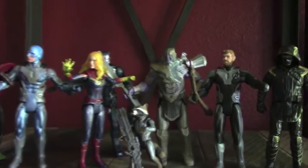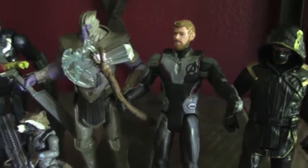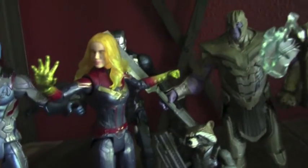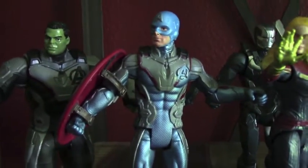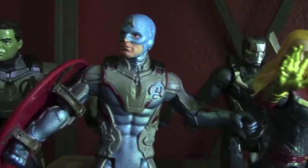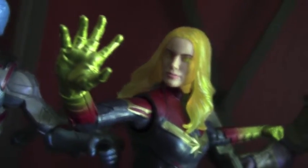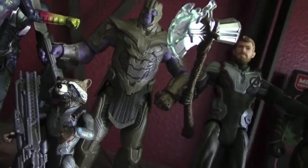Here is our lineup of figures so far — you can see them all together. They all vary a little bit in their height and their scale, but they all look really great and colorful together. For being a basic line of figures, they definitely look quality and they're just very nicely detailed. There's a cleanness to the paint job and they all look so epic.